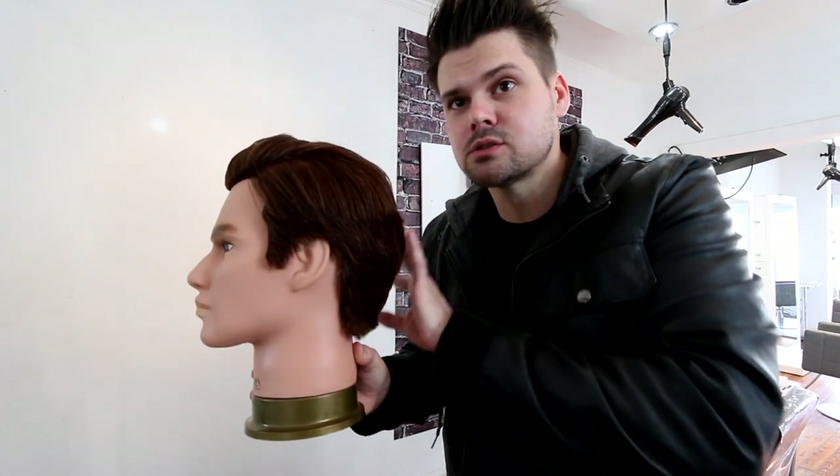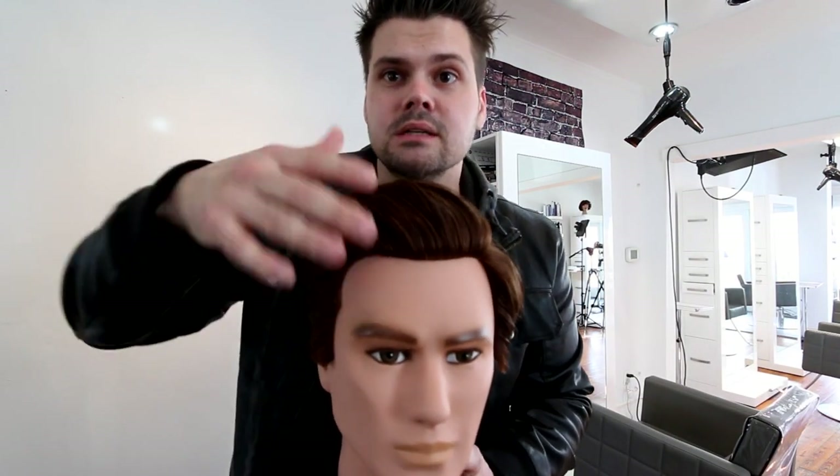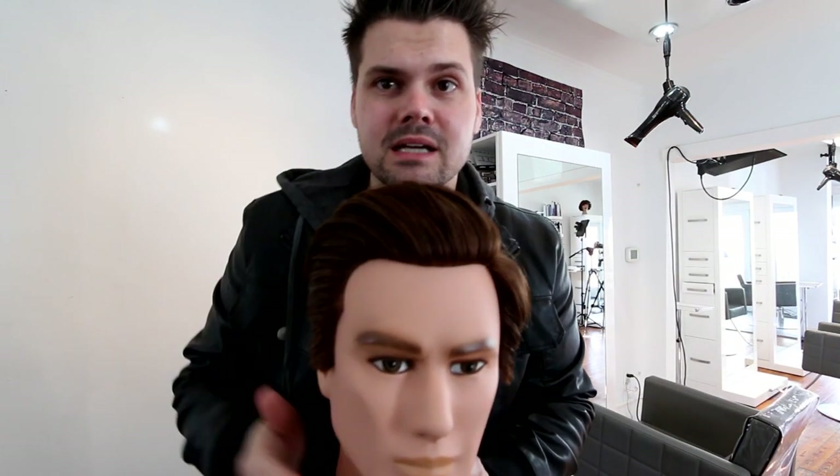So I want to show you guys my end result first. This is what we did today — very similar look, nice deep part, round layers throughout the back, a little bit of round graduation on the top, then we over-direct the front to pop a little bit of extra disconnection in the front, and there you go — that's the haircut.